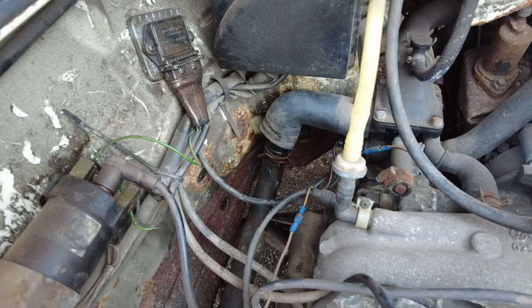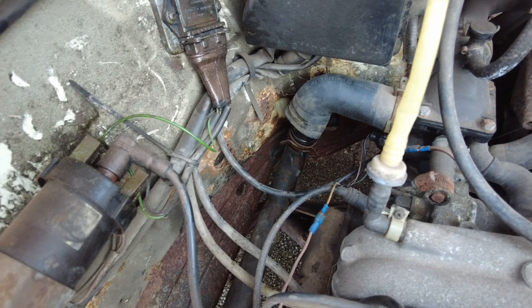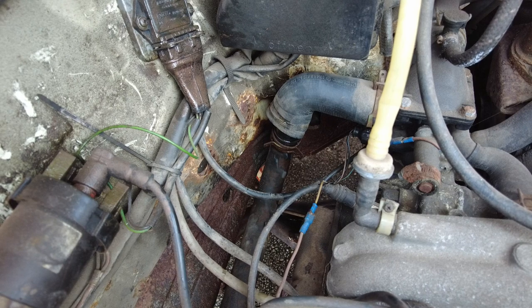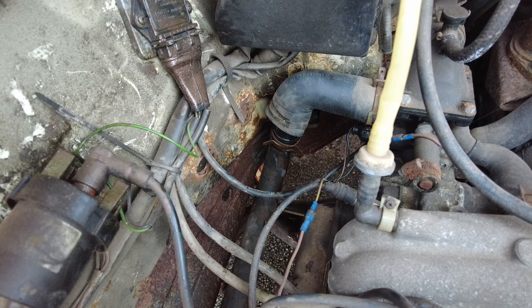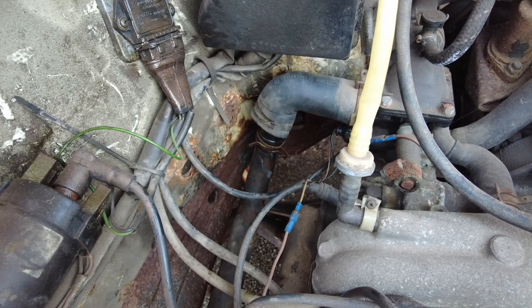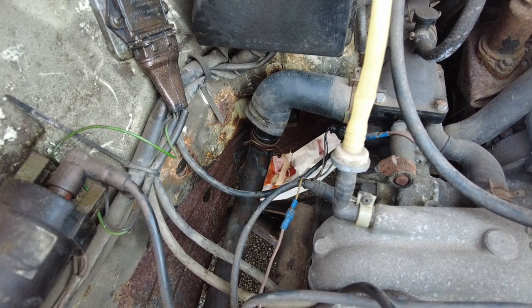I'm taking the pipe off here to start bleeding the system and what came out? Regular old water. That's not ideal for a T25 because your studs that hold the heads in place actually go through the water jacket and they basically rust inside there. I actually had a previous engine fail because of it when one of the studs rusted through and snapped.